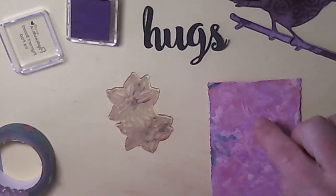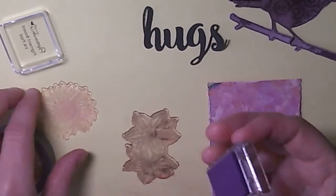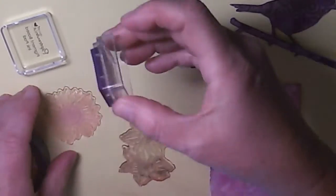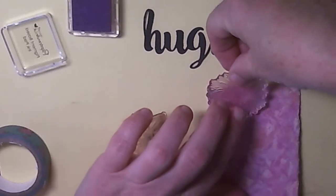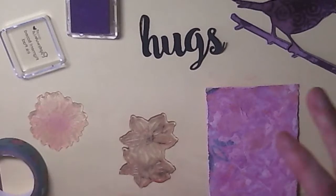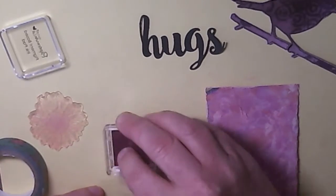So you just get a little bit of a sense there. I'll do another one coming down at the top - maybe I need to ink it up a little bit more to get more out of it. And then I'm going to do the daffodils.